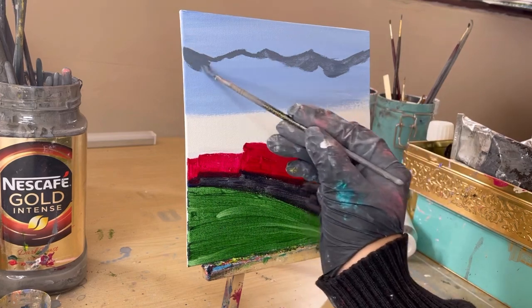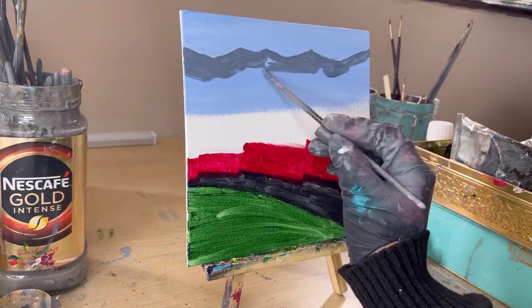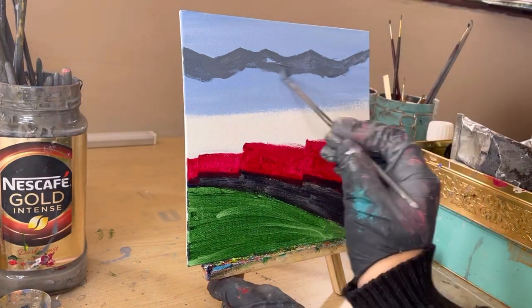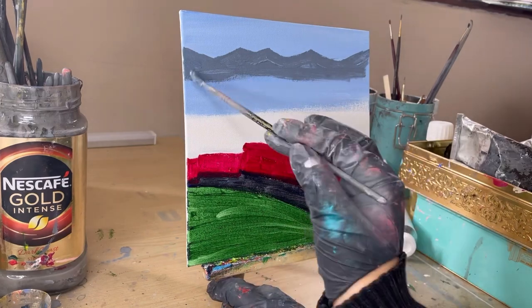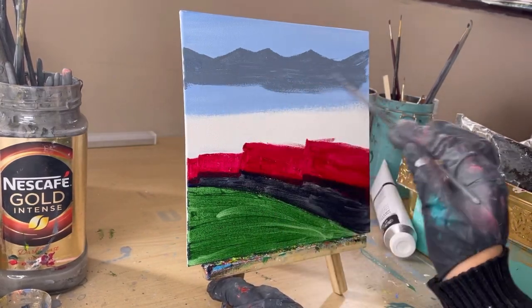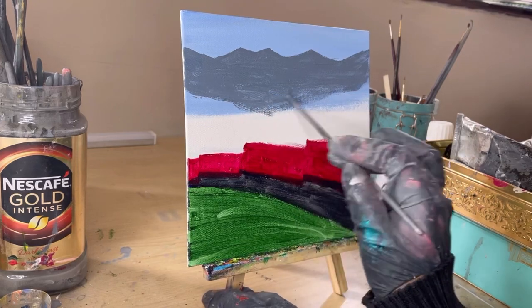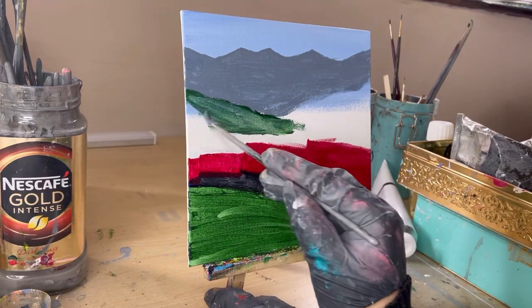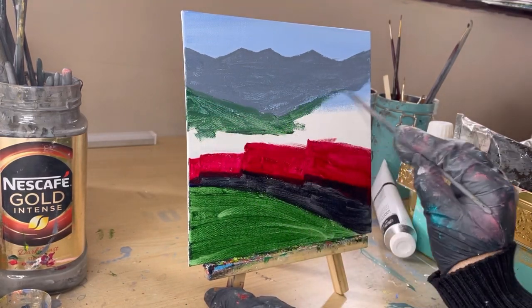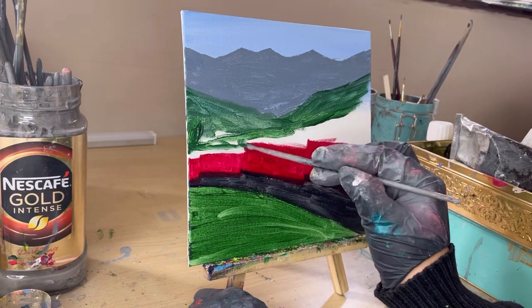Let's get to the mountains before we define our train. For the mountains I'm going with a shade of gray — these mountains are in Switzerland and they're covered in snow, so pretty soon you'll see me add some snow. For now I'm just painting them and dropping them wherever I please. I'm adding sap green for the mountains closer to the train, which have a bit more detail than the ones at the back.